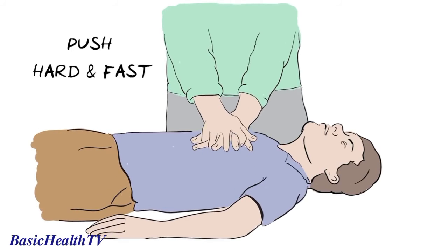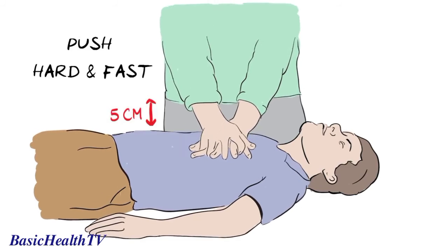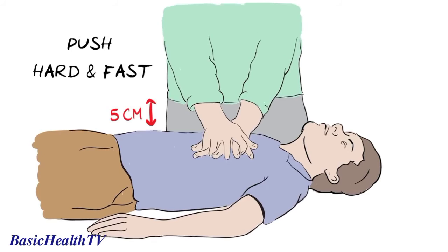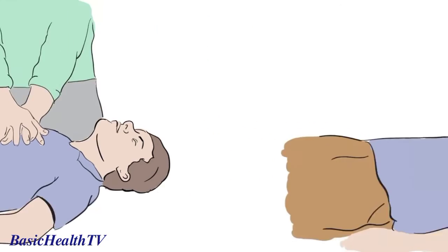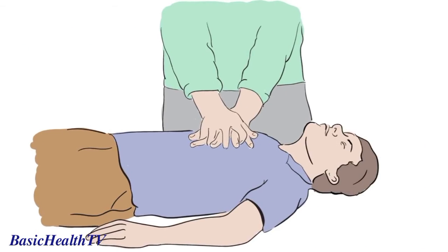Fast means around 2 times every second, and hard means that the chest needs to go down by about 5 centimetres. This might sound a lot, but you do need to push hard for it to be effective. If you have been trained, you can give 2 rescue breaths after every 30 compressions, as this helps provide some oxygen. However, if you have not been trained or are not comfortable, just keep going with hands-only continuous chest compressions.